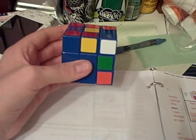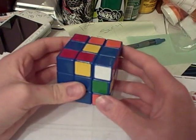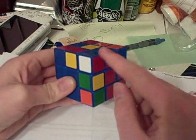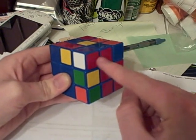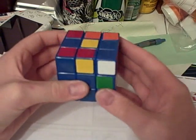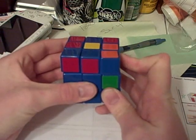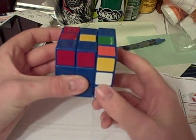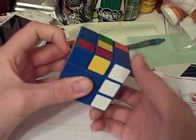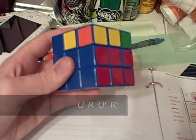Here we have case number 42, the last and final F2L case. It's very identical to case number 41 except they're matched. All you have to do is place them. The easy algorithm is U R U' R', and there it's placed right there.